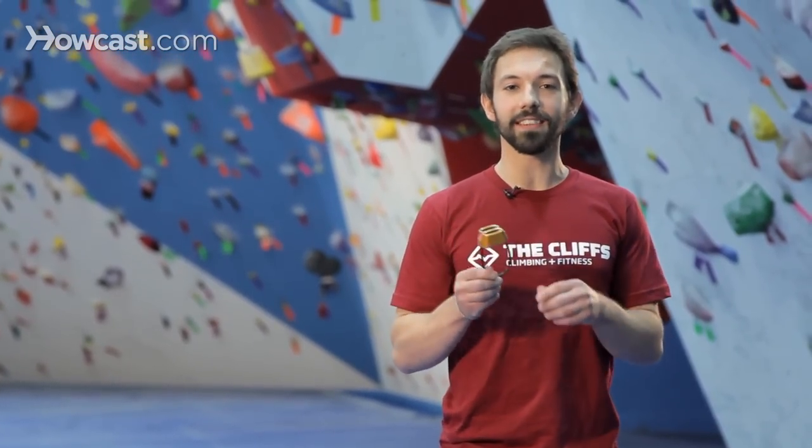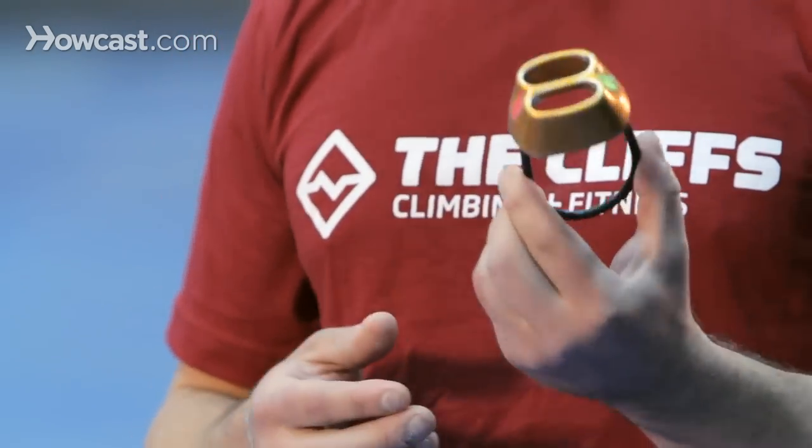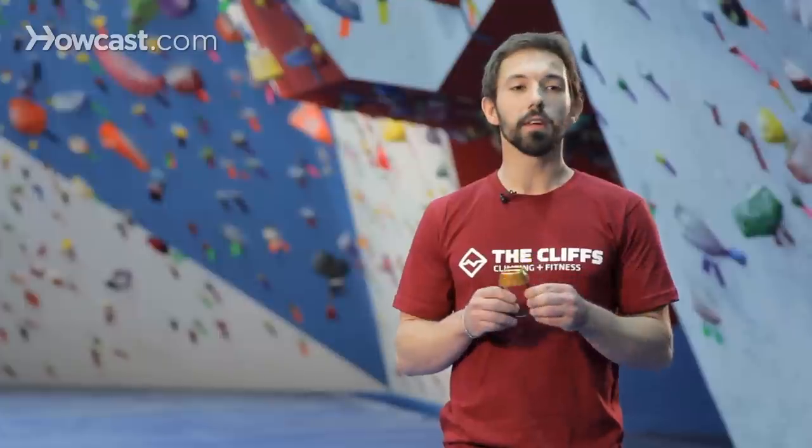This type of device right here is known as an ATC. Pretty simple, standard type belay device, a little bit more affordable. They do have two slots here, which allows you to use this belay device as well for rappelling, which makes it kind of a nice feature. They're pretty light,